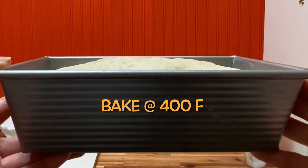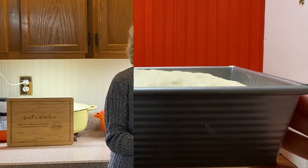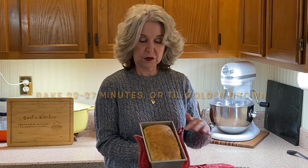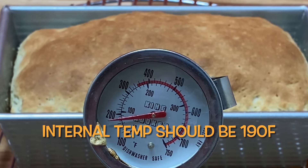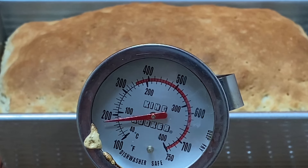This is ready to go into a 400 degree oven. My loaf baked for exactly 22 minutes. You want to remove it after it's turned golden brown — 22 to 27 minutes. If you have a thermometer and want to be precise, the temperature should read 190 degrees in the center of the bread.